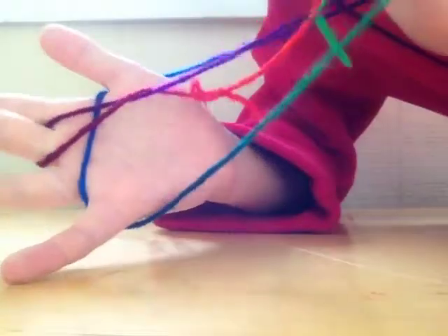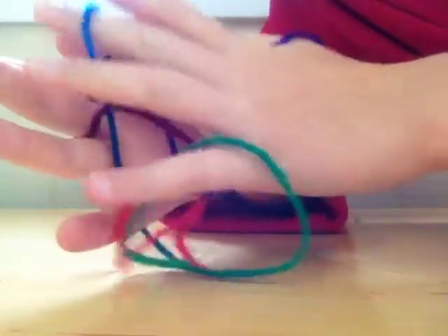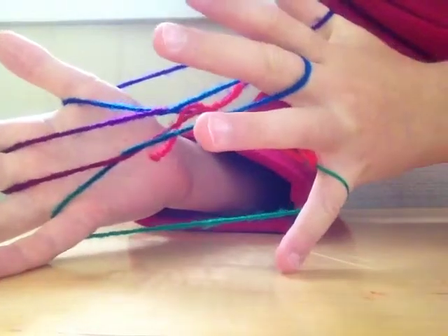Now you're going to go into it with your other hand and grab that string and pull it back. So that was pretty easy.